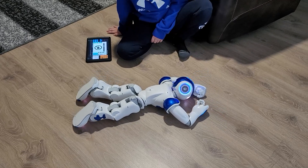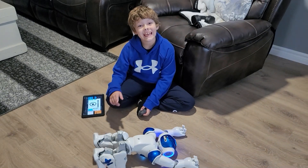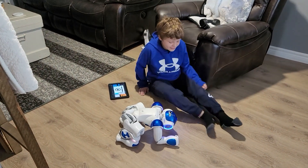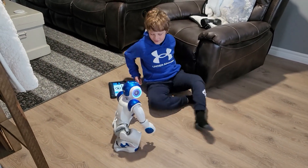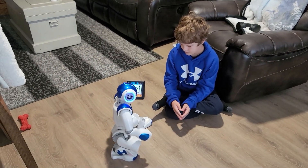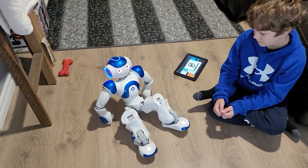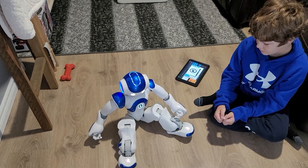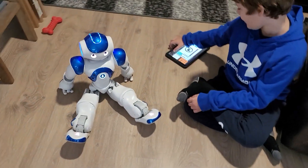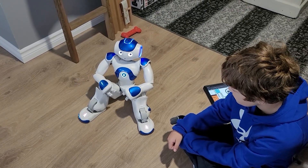He can go to sleep — night night, NAO. You can make him actually sit relaxed or do a normal sit. Sit relaxed — is that what you're doing right now? And then there's normal sit. Wow, incredible.